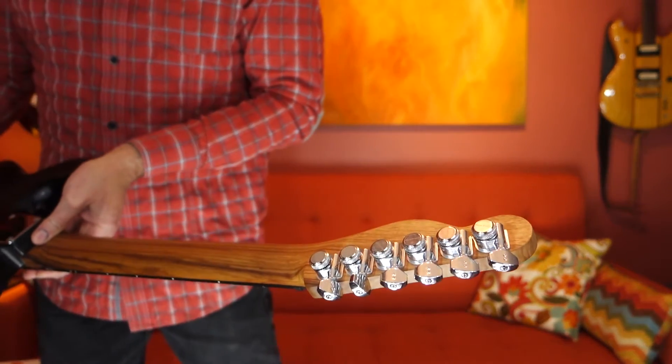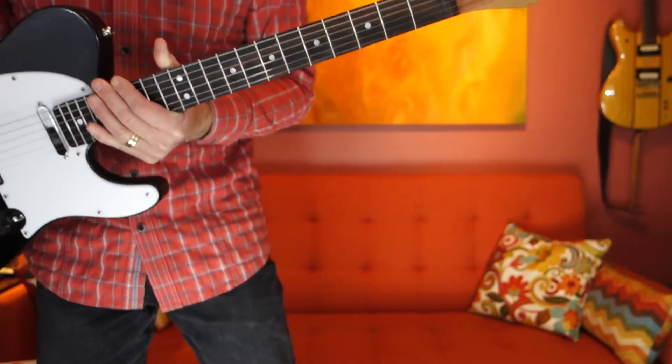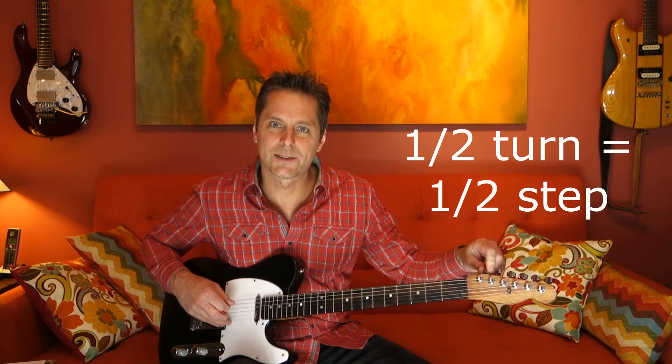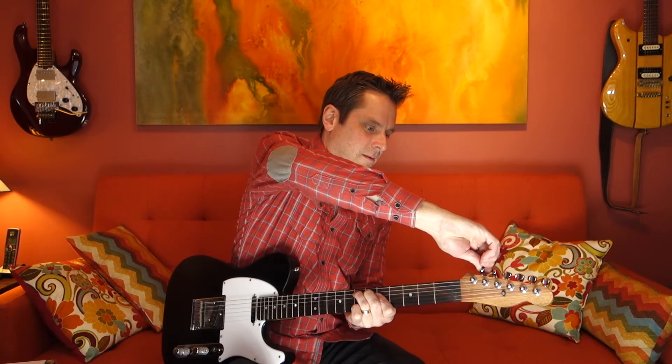The tuners are Graf-Tech ratios and these particular ones are locking as well. The cool thing about Graf-Tech ratio tuners is that they all have a different ratio because strings are different sizes. You could retune your guitar in a real hurry — one turn is basically one whole tone — so you can tune up or down really quickly and each string feels the same. They hold their tune really well and have a nice smooth feel. Really excellent product.